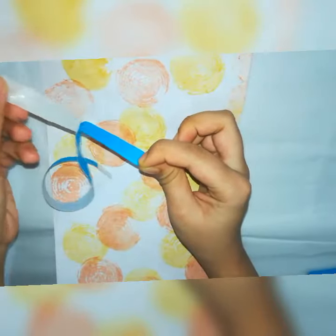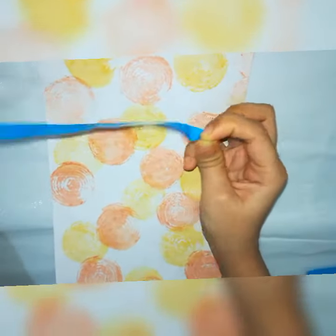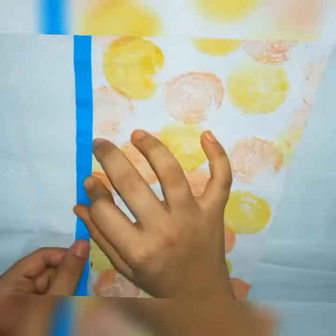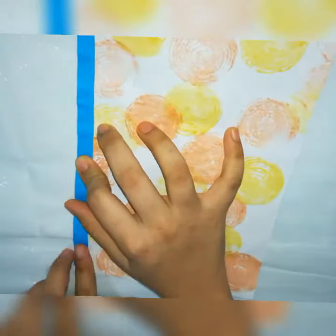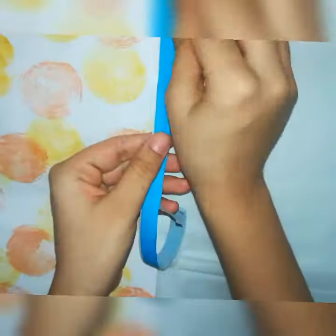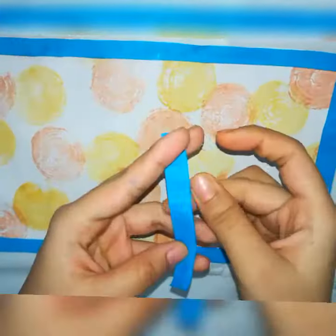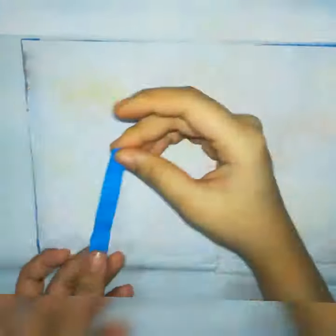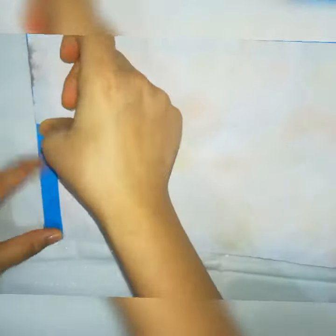To see the video, check the link given in the description. Coming up with many more DIYs — don't forget to like, share, and subscribe to our channel. If you feel the gum on the paper is dried, apply some water and stick it. Thank you for watching.